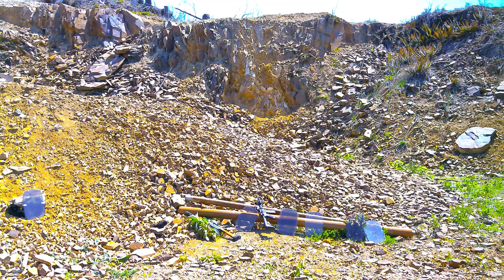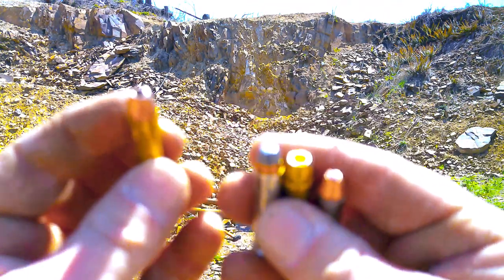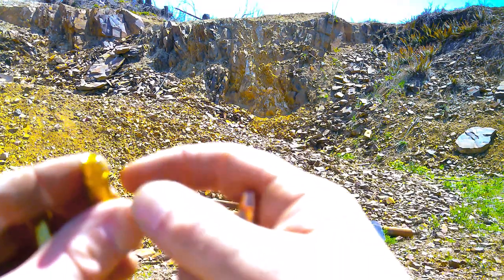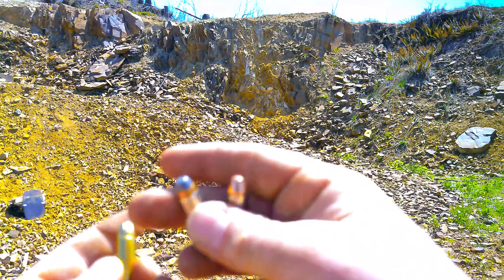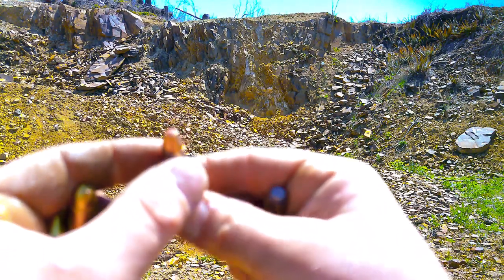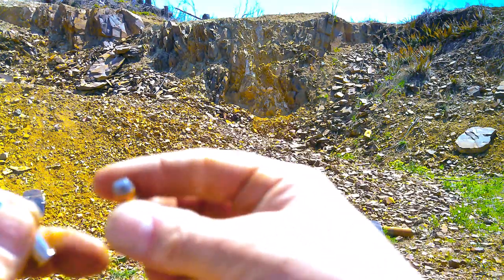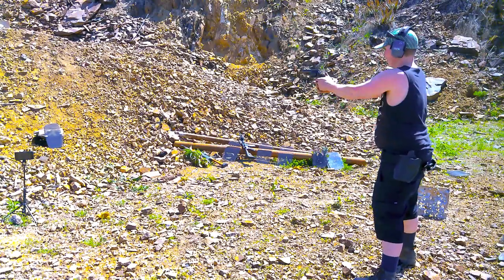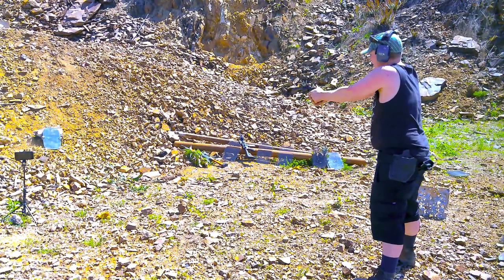We've got three layers thick and we're going to try these rounds: just a regular hollow point, then a bigger defense hollow point, then a Hornady Critical Defense hollow point with the red tip, and then a regular solid flat lead-tipped .357 Mag cartridge. First .357 Mag. Second. And the third.